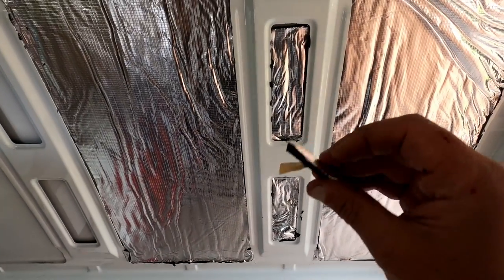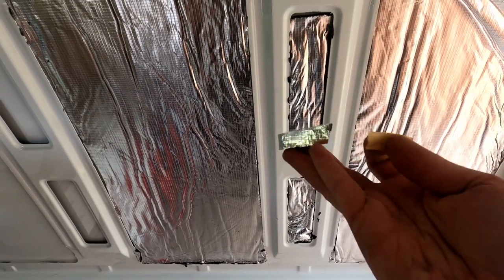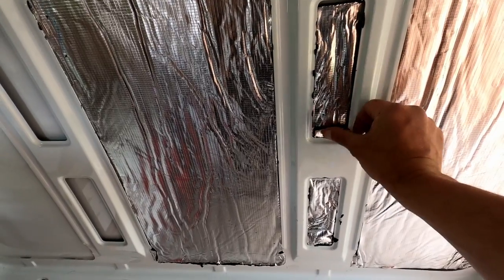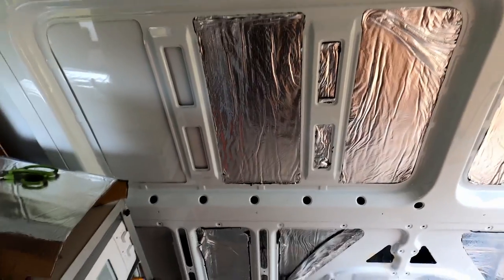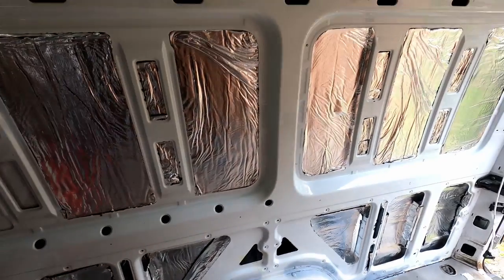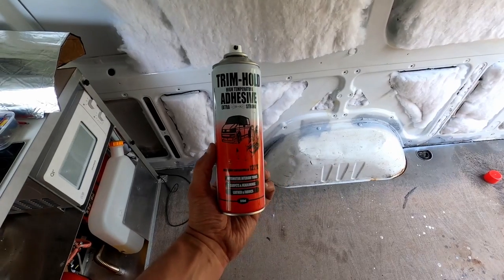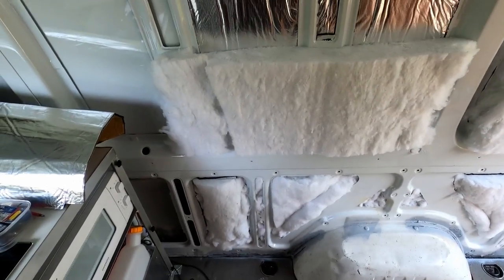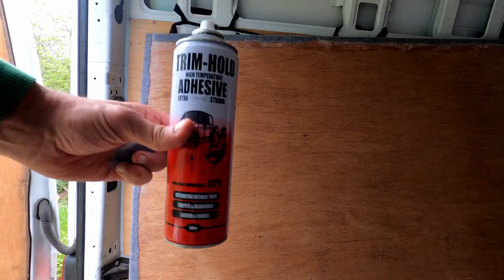It was now time to put on the Dodo mat thermal van liner, and that was easily done because the liner came with a sticky back — all you had to do was peel off the protective film and stick it into the cavities. Once that was done I started adding the Dodo thermal fleece, which is the thicker insulation, and you put that on with a glue spray.